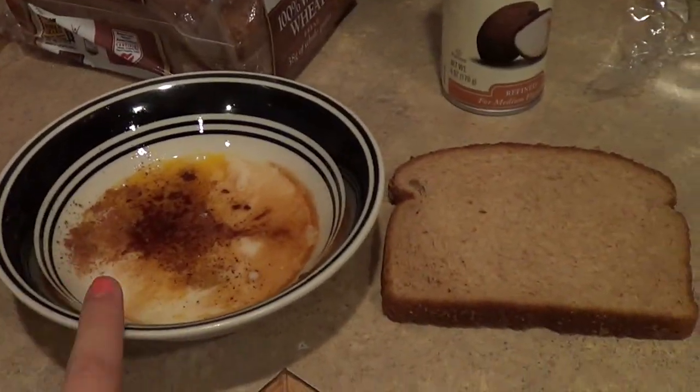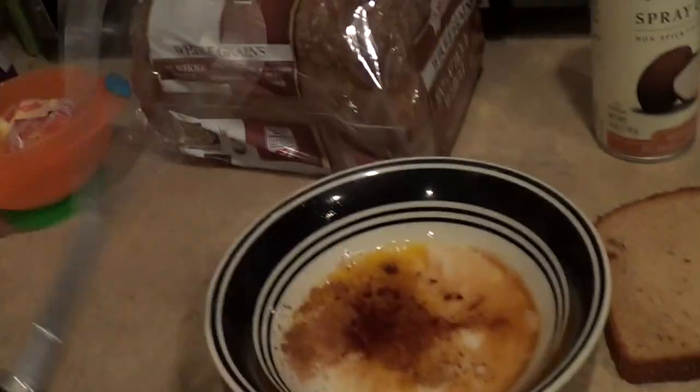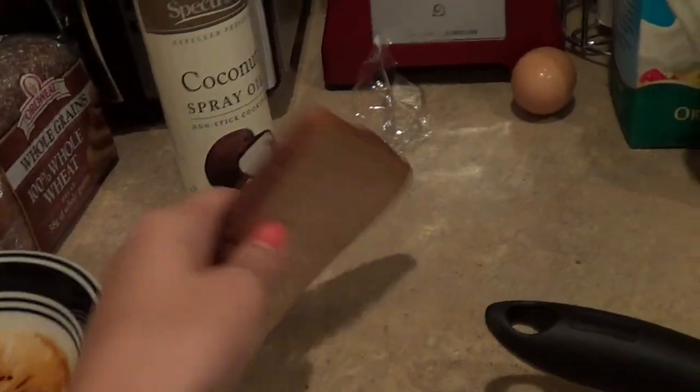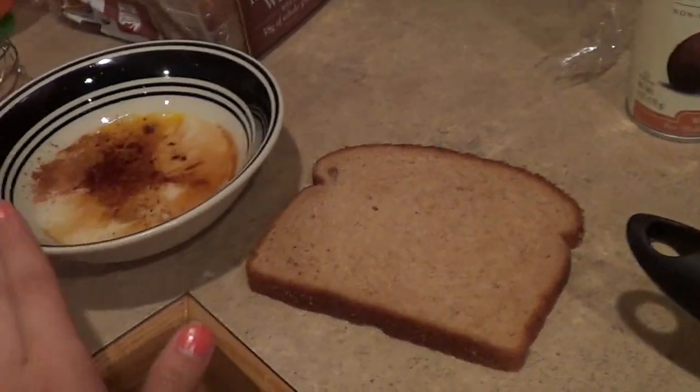So just like regular French toast, I've got my egg, my cinnamon, nutmeg, and a tablespoon of milk in here. I'm going to beat that up with my whisk and then soak my whole wheat bread in that. Then I'm going to spray my pan, which is on medium heat, with some non-stick coconut oil spray, and then put that on there like regular French toast, and then start the toppings.